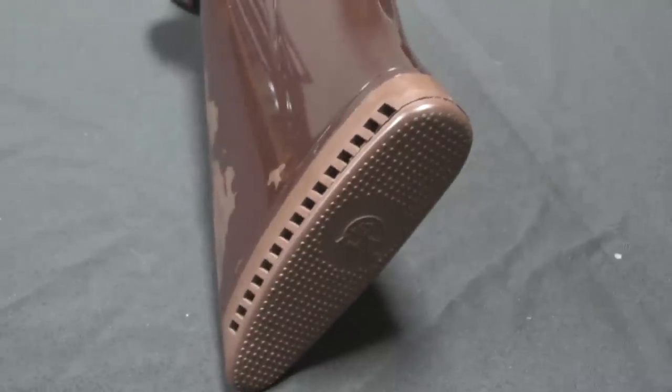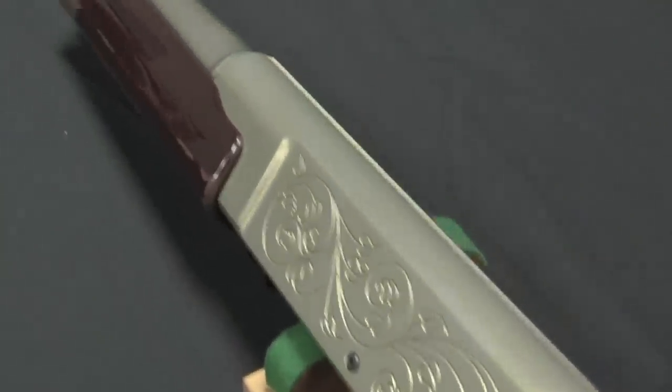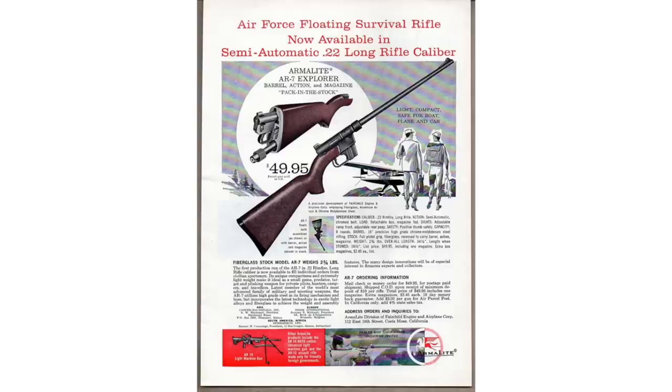But Armalite would go on to make a variety of other guns. It's not like they got Eugene Stoner's gas system and went, 'Aha, we will make this in 5.56mm and it will just take over the military small arms market across the world.' Fairchild was looking to expand into firearms production and had all sorts of ideas. The AR-9 was a semi-auto shotgun with an aluminium receiver. The AR-17 was another shotgun with an aluminium receiver. There was the AR-5, proposed to the Air Force as a compact bolt-action survival rifle — it didn't get adopted, but Armalite introduced it commercially as the AR-7, which is still on the market today.